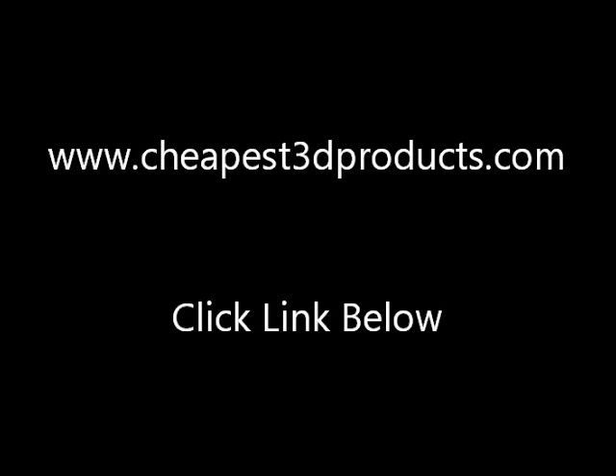Please click on the link below or go to www.cheapest3dproducts.com for more information. Please note: when the buy now button is clicked, there are many items with further price reductions. There are also additional promotional offers whereby free gifts are offered with many items purchased through the website.